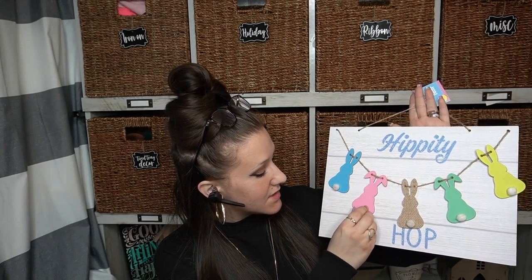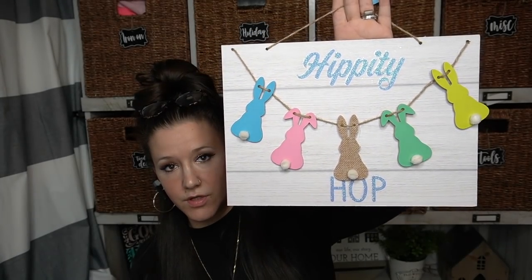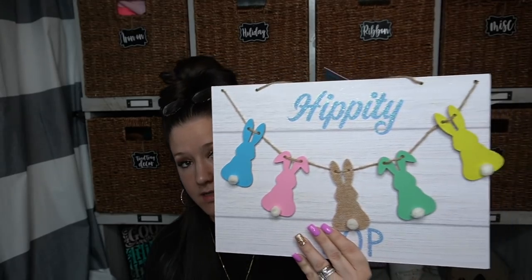Look how cute this sign is. These little bunnies — it's like a little bunny garland. They are detached from the sign. Normally with Dollar Tree signs something like that would be attached, but no, it's an actual real garland. So I thought that was super cute. I picked up two of those and it has like the shiplap in the back. It's a good size sign, so you could do something on the back, but I think it's super cute as is.